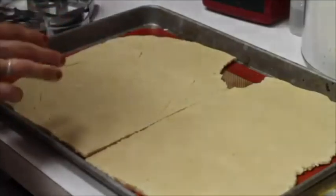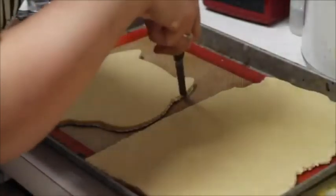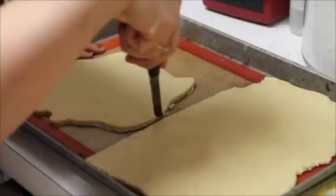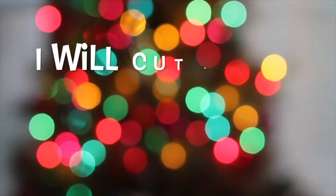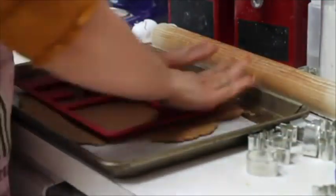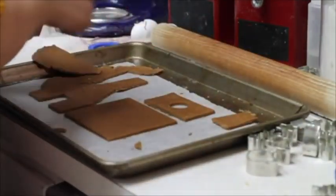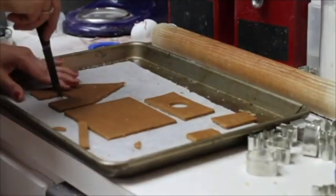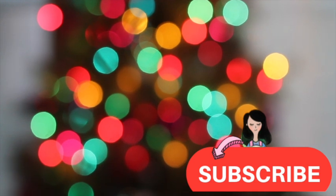And here we have our perfect cookie. Now I'm going to cut out my dough. And this is it for today — please don't forget to subscribe and don't miss the next video. See you next time, bye bye!